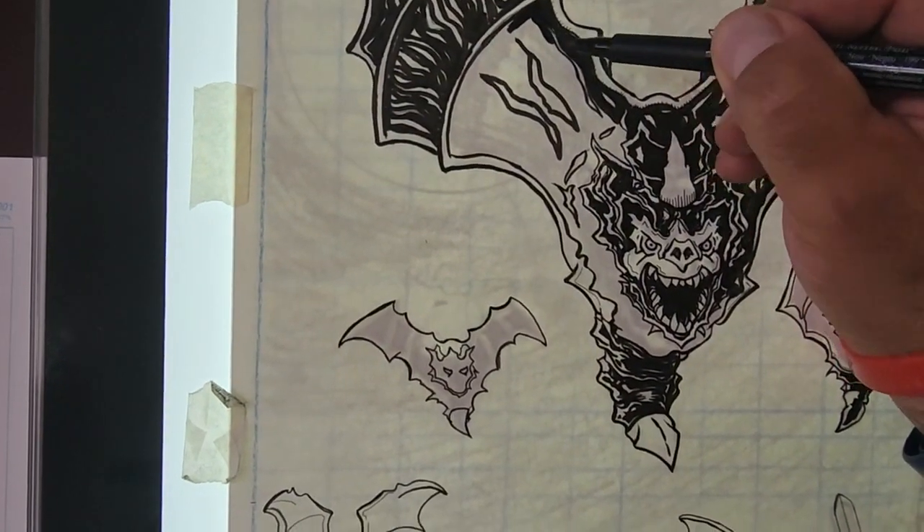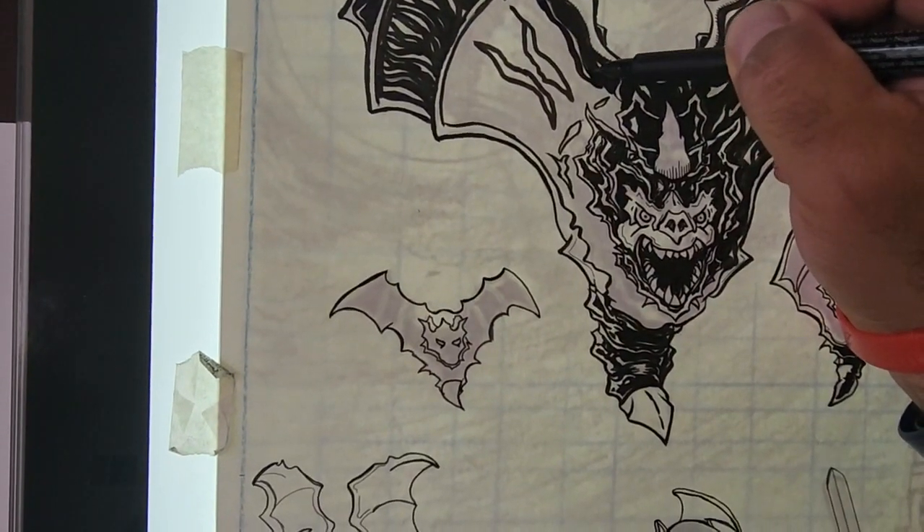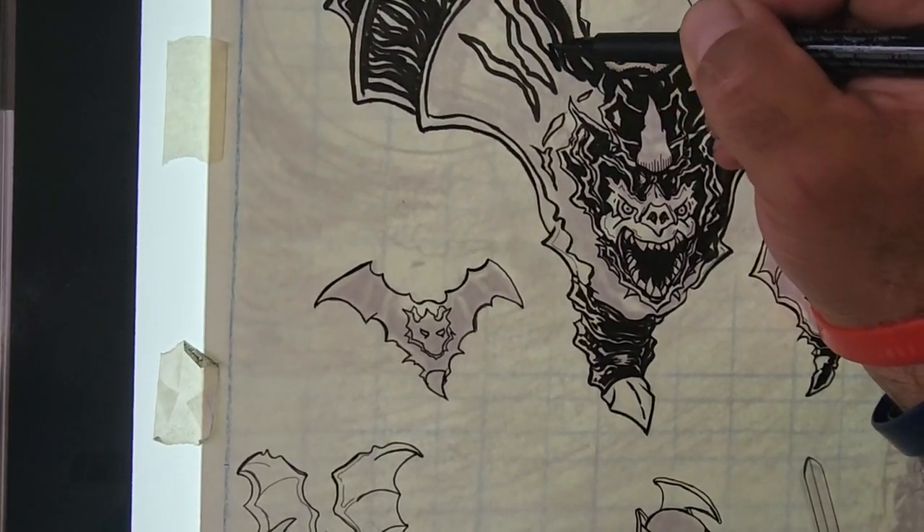Again, for example here, if I have this area of white, I'm going to alternate it with an area of black, and so on and so forth.